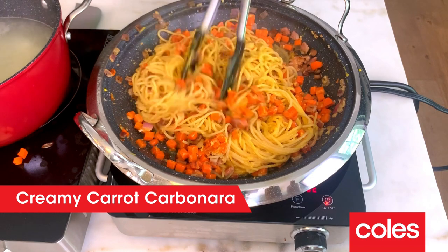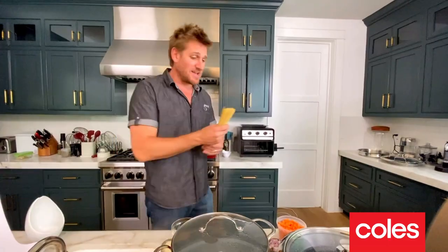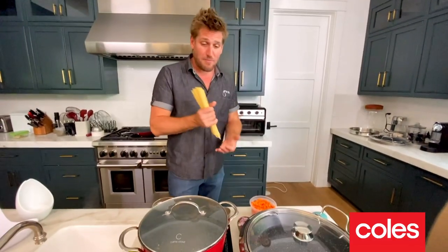We're gonna make it with spaghettini. The thing I love about this recipe is in the time it takes to cook this pasta, which is like 11 or 12 minutes, the sauce is done. So dinner is literally a 10 to 15-minute preparation here.